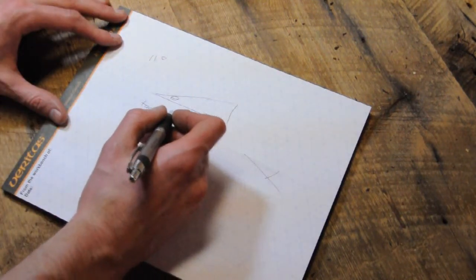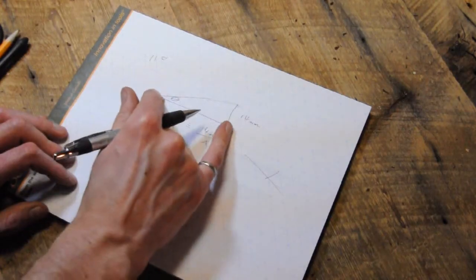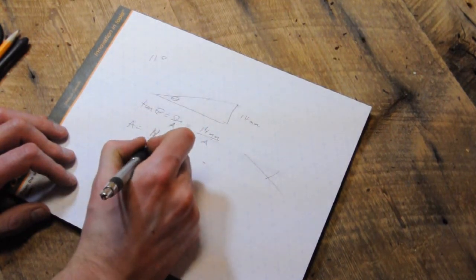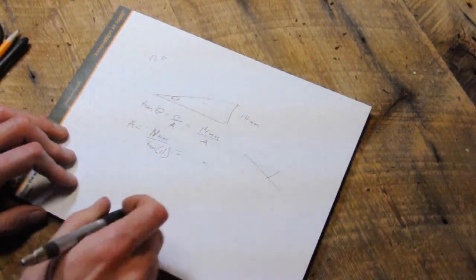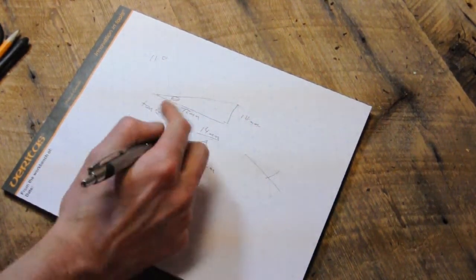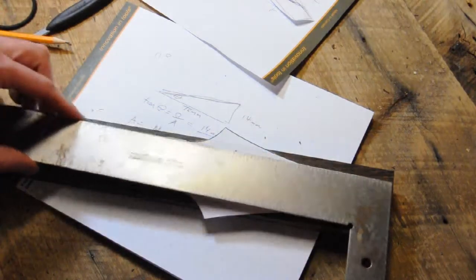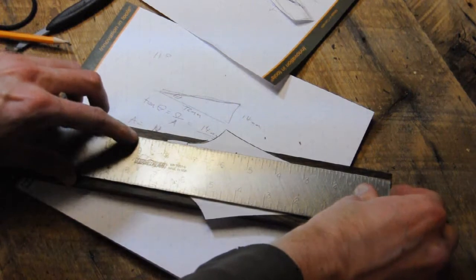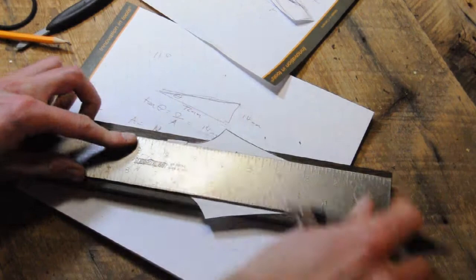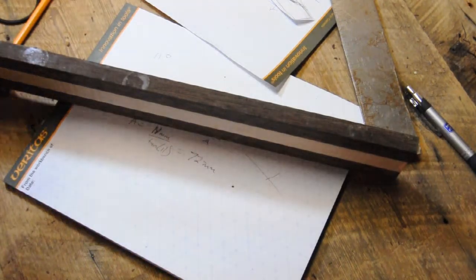To figure out the cut I need to make, I've got a thickness of 14 millimeters, so the adjacent side of the cut I'm going to make is 14 millimeters divided by tan of 11 degrees, which is 72 millimeters. I'll just mark this on my neck blank, giving myself about nine inches for the headstock — that's plenty — and I want to take that back 72 millimeters.